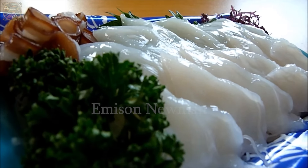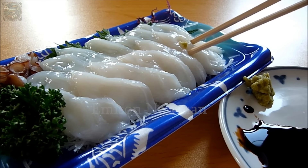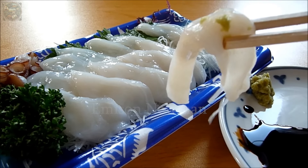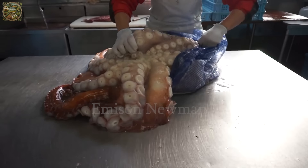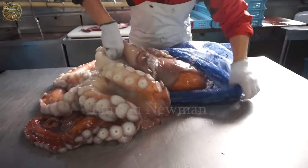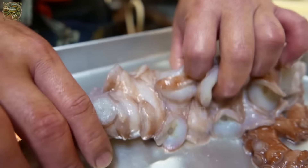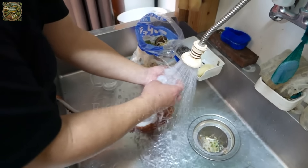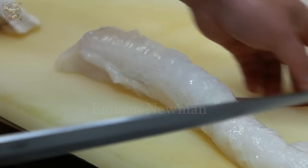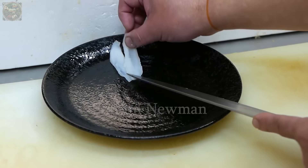Do you enjoy sashimi? Sashimi made from giant octopus is a delicate and unique dish in Japanese cuisine, showcasing the skill and finesse of chefs. Giant octopus is carefully selected from clean sea sources, then cleaned and meticulously prepared to preserve its freshness and natural flavor. Each slice of sashimi is thinly and evenly cut, creating beautiful translucent pieces of white and pink meat.